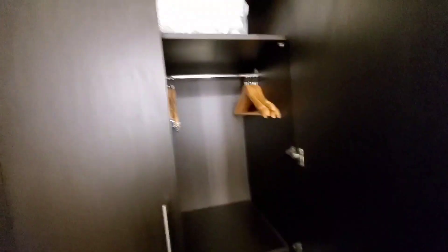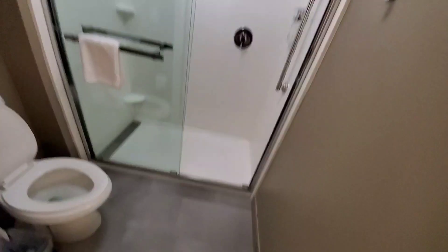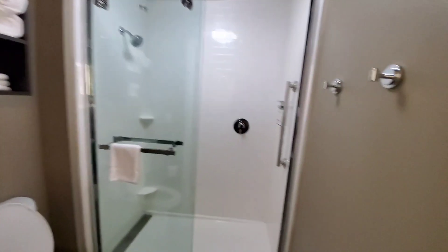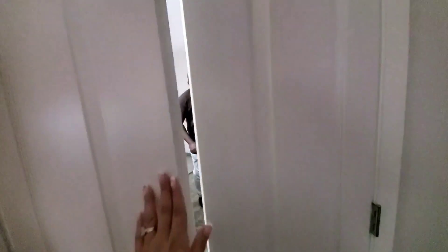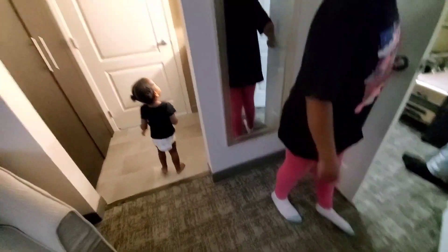This is the sink area, the bathroom area, mirror, closet. We are not gonna unpack our billions of things because we're only here for one night — we'll just pull out toiletries, jammies, and whatever we're gonna wear tomorrow. Water closet, toilet, shower. And then I like these French light doors — wait, you gotta close the one on the right. I'm doing grand opening! How cute is that?